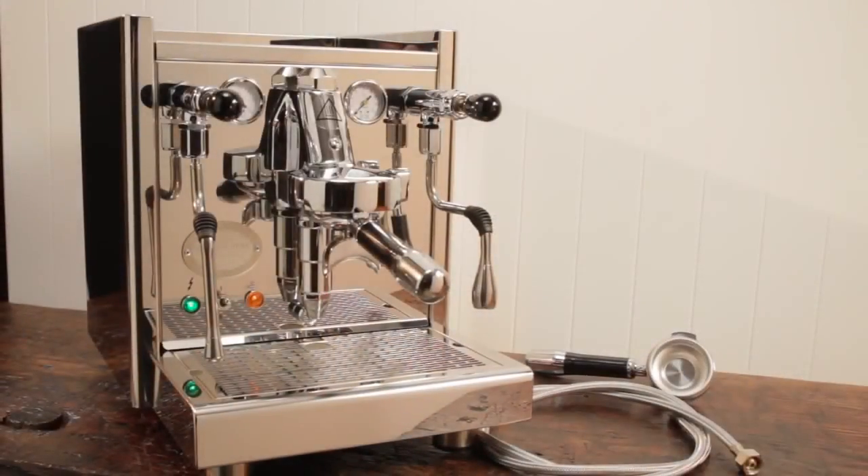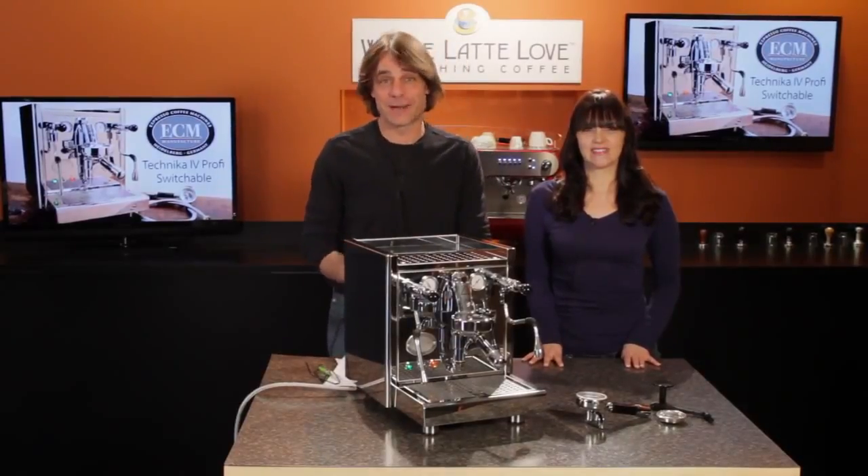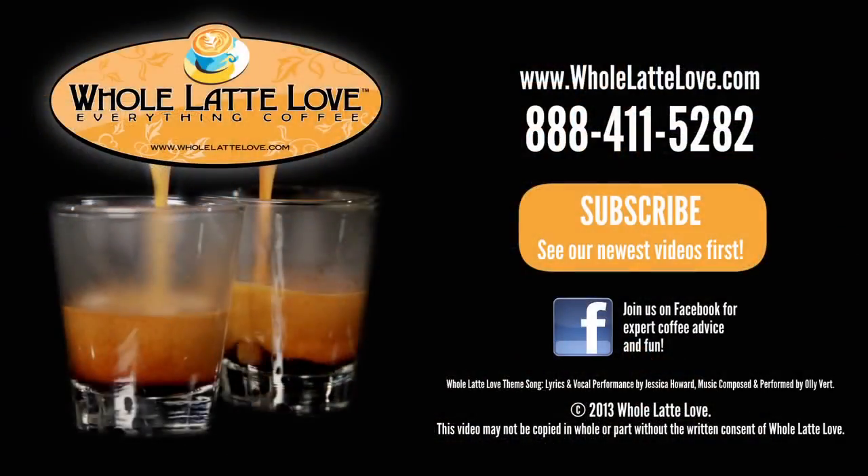That's the ECM Tecnica 4 Prophy, and it's available now at wholelattelove.com. I'm Morgan, and I'm Mark. Thanks for watching, and be sure to subscribe to our YouTube channel for the latest on everything coffee. The number one source for everything coffee is wholelattelove.com.